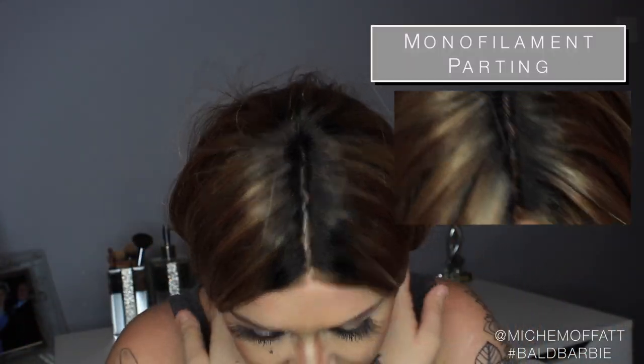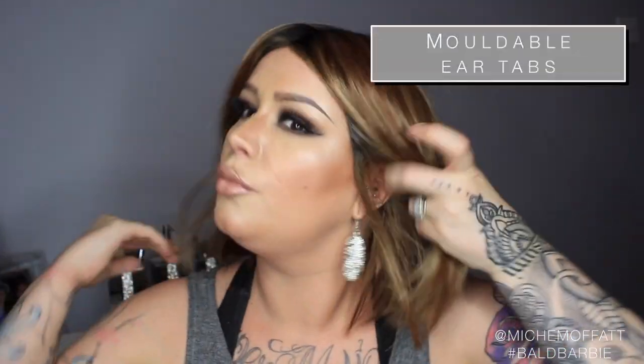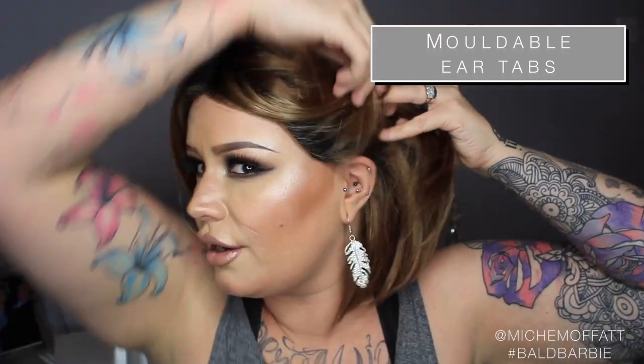The parting is a monofilament parting, so it does look natural. You cannot change the parting around too much because you only have this kind of area to play with. However, you can move it slightly to the left or right if you require. The ear tabs have wire in them so you can mold them — this is how they run, here and here. They have moldable wire and they are lovely and soft against my head.